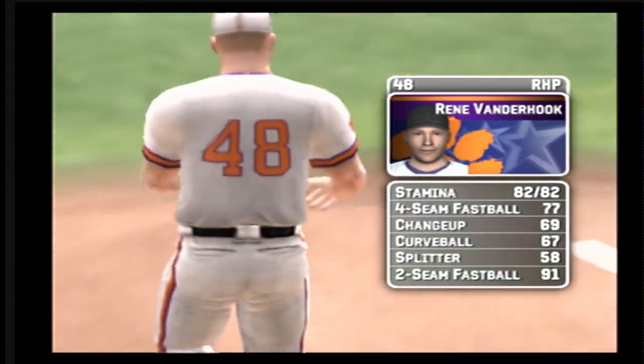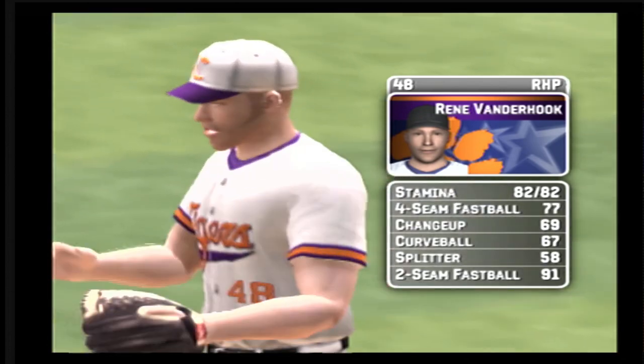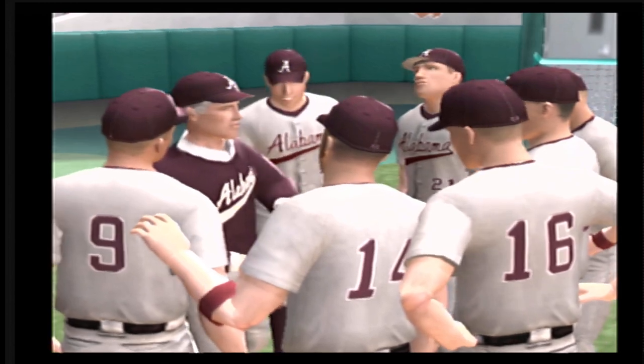The junior is the starter today. He has a four-seamer, a change, a curve, a split-finger fastball, and a two-seam fastball.